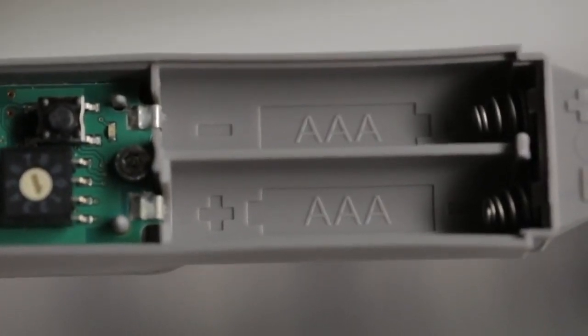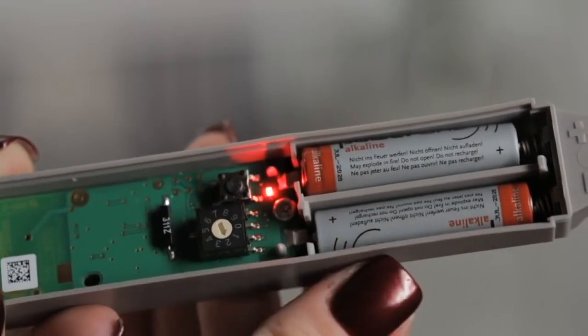Install the batteries as shown in the diagram in the battery compartment and confirm the red light blinks.